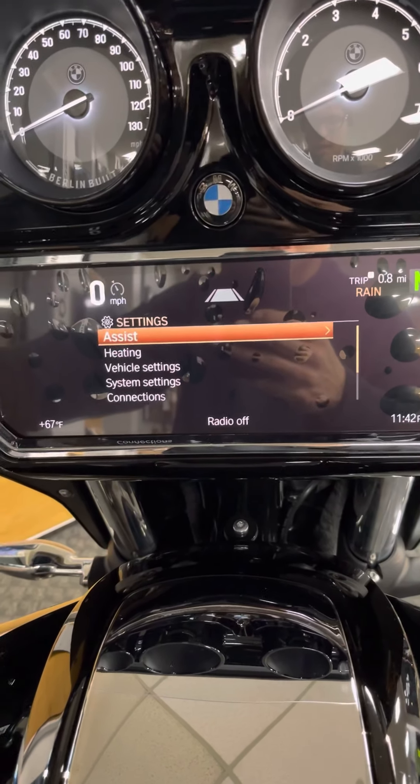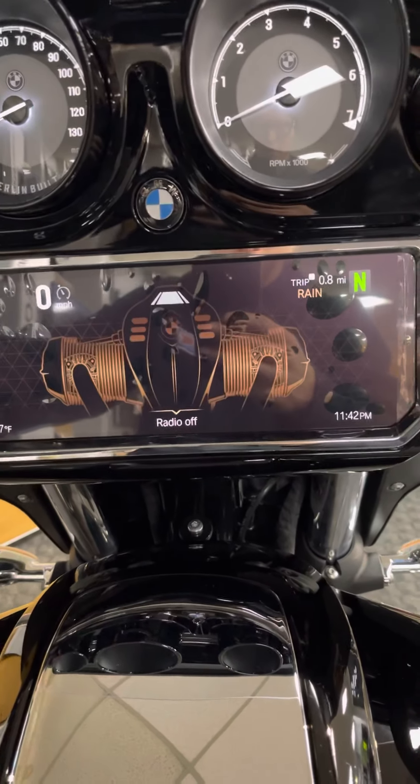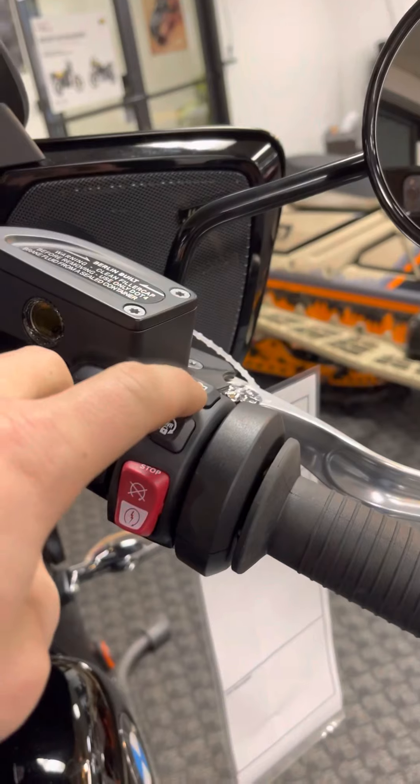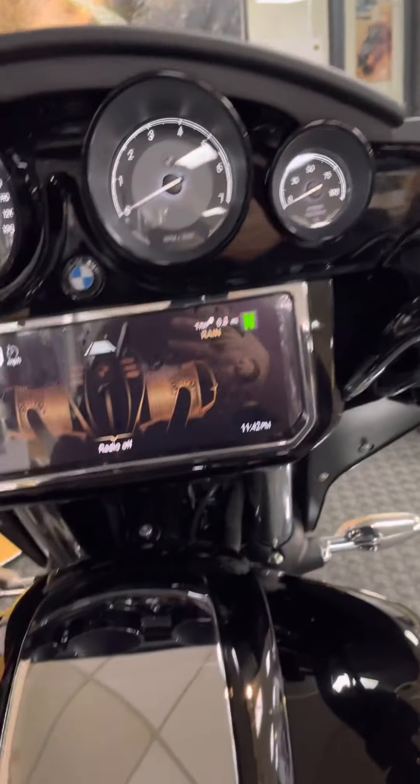In the settings you can see your seat heater, grip heater, and pretty much everything else the bike has to offer. Over here, you do have central locking on this bike — hit that and the bike locks up. Really cool feature.